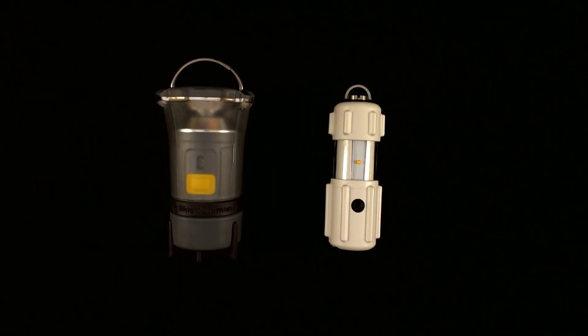We're back doing another video comparison review. This time we're reviewing the Black Diamond Voyager Lantern. This particular lantern was chosen because it is a mid-range lantern among the Black Diamond series. There are a few lanterns above and below in terms of lumen outputs. The Black Diamond Voyager is rated at approximately 75 lumens, while the next lantern above it is at approximately 80 lumens, and the lantern below it is rated at approximately 60 lumens.